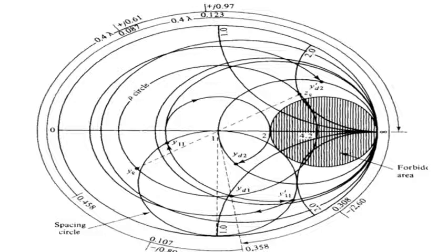Now YL is at 0.458 lambda on the outer scale. We are supposed to add 0.4 lambda to it. It becomes 0.858, which is greater than 0.5, so we subtract 0.5 and finally come to 0.358 lambda. At this 0.358 lambda position, draw a straight line through the center to the VSWR circle — that intersection point is called YD1. The value of YD1 is 0.55 minus j1.08.